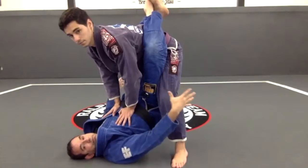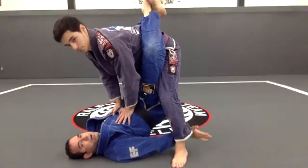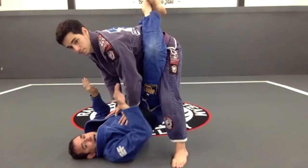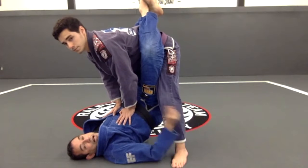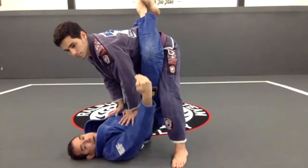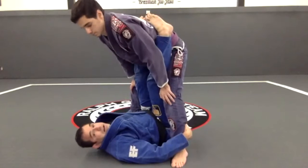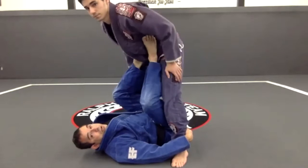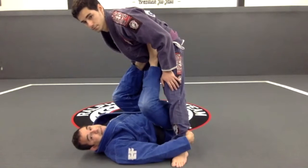A mistake I see a lot of people doing is controlling right here, close to his knee — I don't want that. Another mistake is trying to get my arms inside right here — I don't want to see that. So my grips are really important. I'm going to go and get a grip as low as I can. Once I open the guard, my hips go down and I want to put my knees together right here.